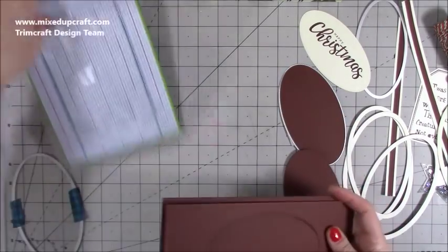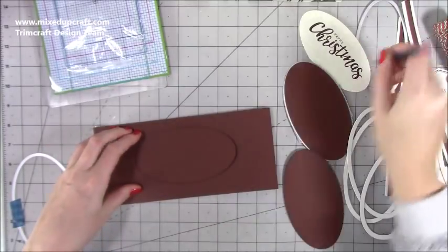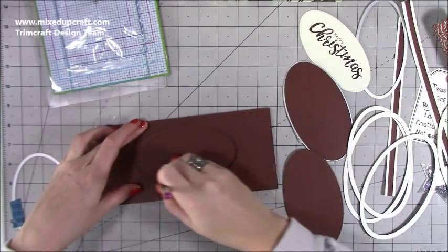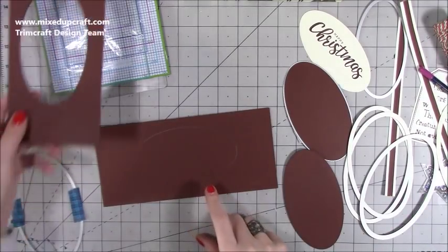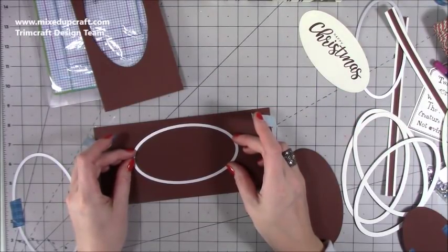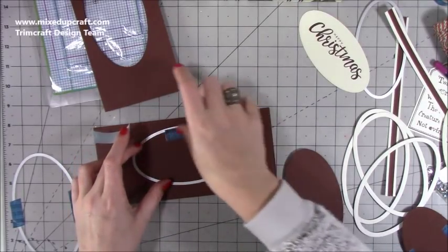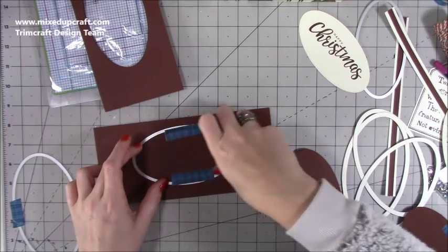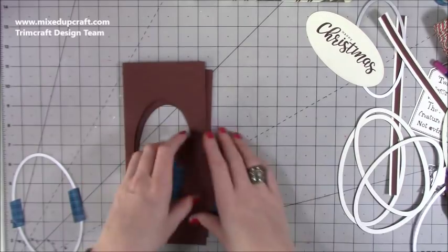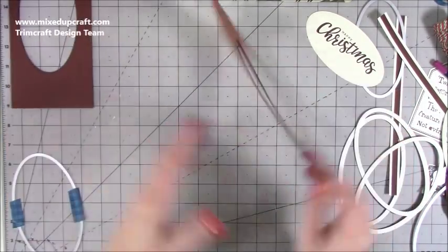Use the first cut piece as a template for the next one to make sure you get them in exactly the same place. Just sit it over the top and draw around it, then line up the pencil line on the second piece and die cut that one. Keep all of these offcut pieces - they're always handy for making tags and things like that.